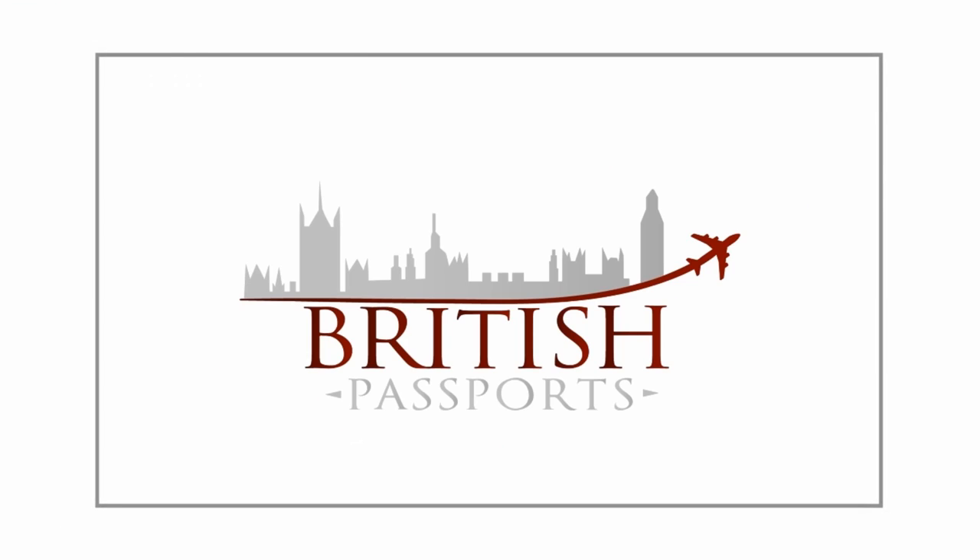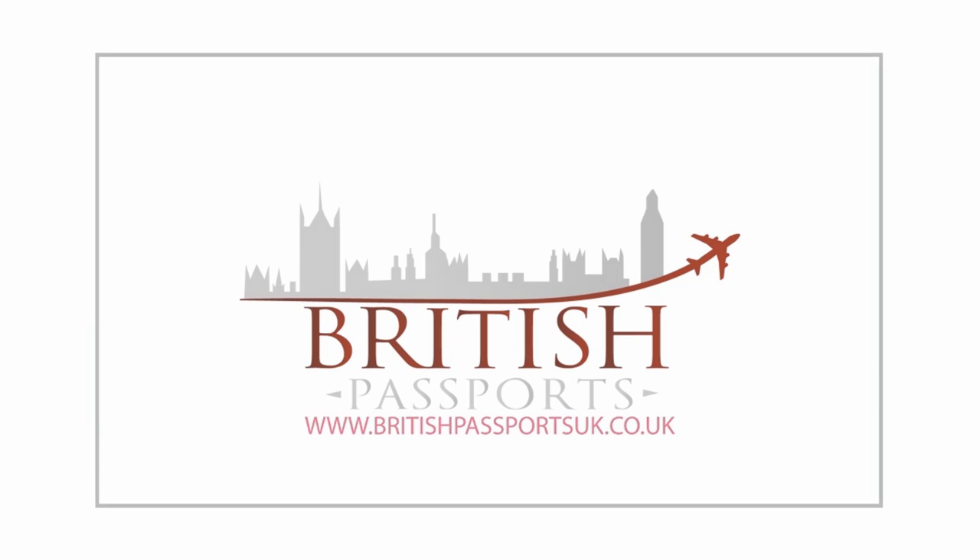We hope that these guidelines have helped you with your application process. If you have further questions about countersigning or need help applying for a British passport urgently, visit our website at www.britishpassportuk.co.uk.